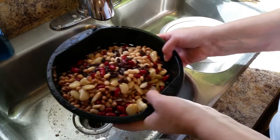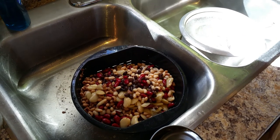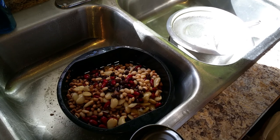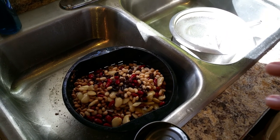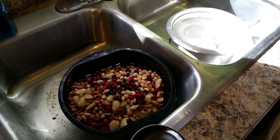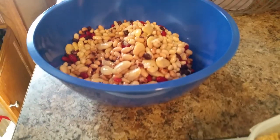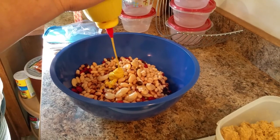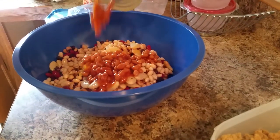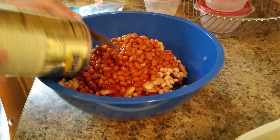I normally make this directly into a crock pot, but today we're using a bowl because we're going to mix it, make it, and then container it so we can freeze it — easy meals for a college student. So we have put the beans in the bowl. First step: putting in some mustard. And the baked beans are going in now to be mixed in.